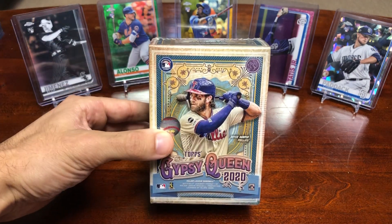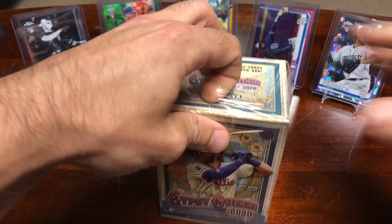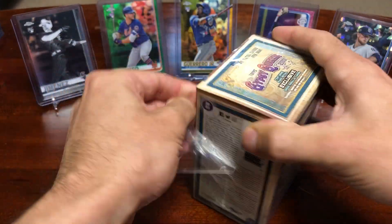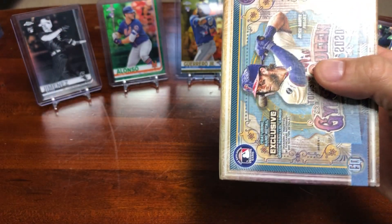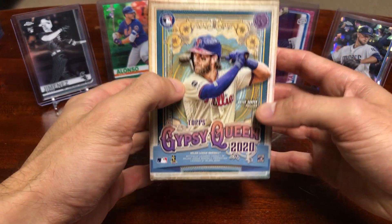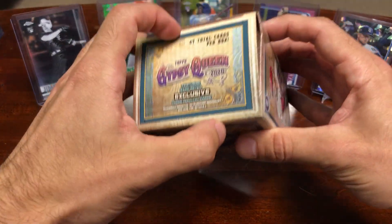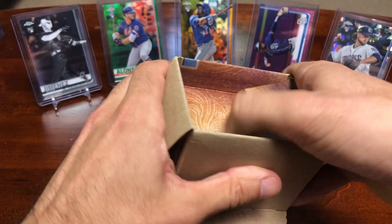I decided to try my luck with the blaster boxes and was lucky enough to find a whole bunch at Walmart on Friday. I've been going on Fridays now and having better luck in terms of finding supply. I'm not sure if that's related to the coronavirus scaring people away, or if it's related to just going at the right time of the week when they've stocked the shelves.